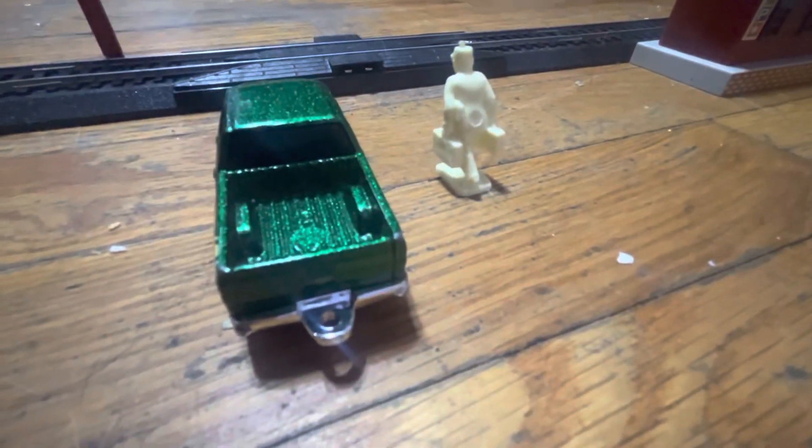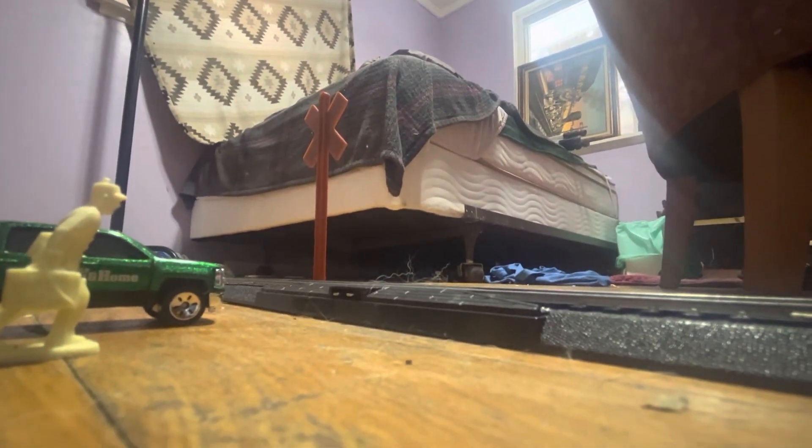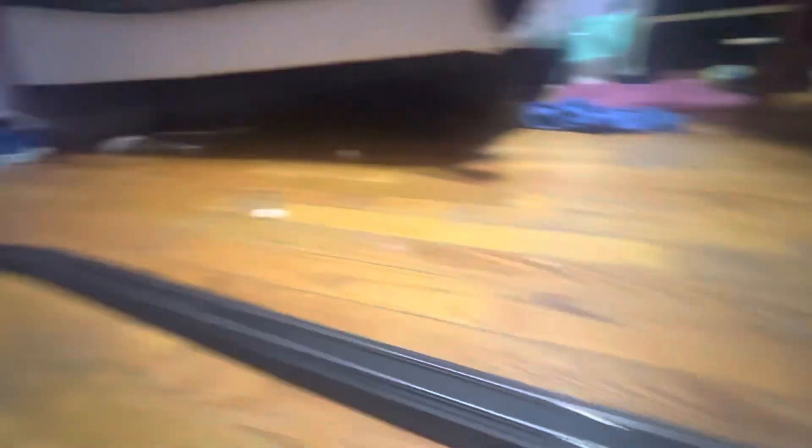Over here is a truck that looks just like Jacob's truck, but it's actually my grandma in it. One of these days, when I get a new engine, I'll be filming my train right here. When I try to make a shot, I'll be filming it sometimes right here or anywhere around the layout.